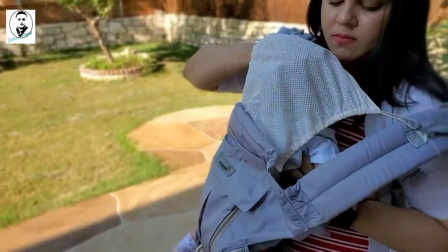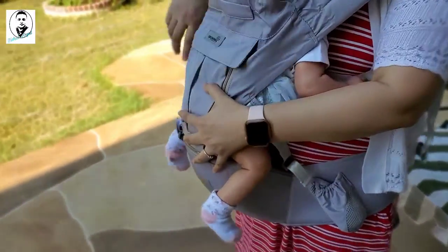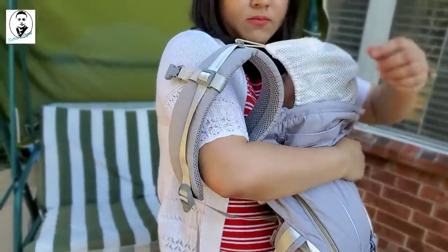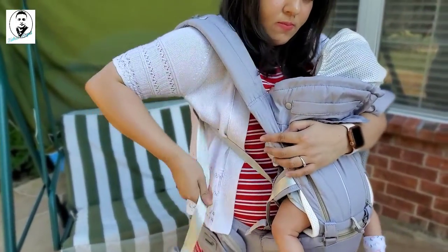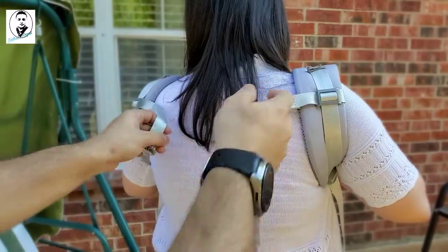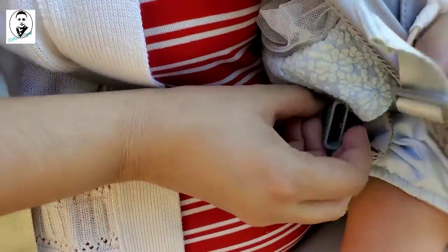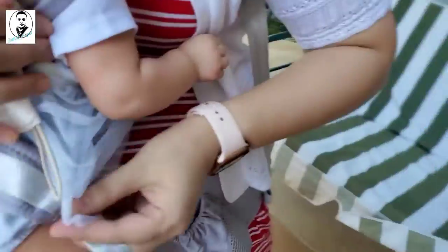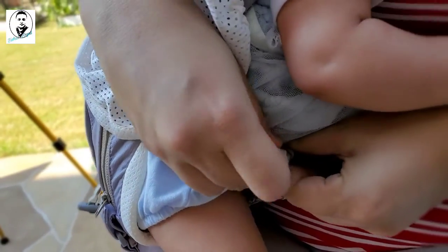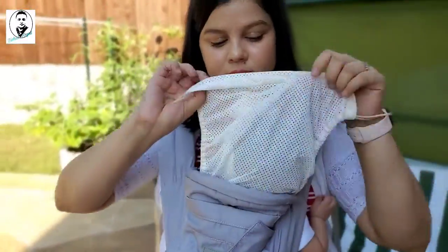Once you have everything on, tighten the shoulder strap and pull the other side as well while holding your baby. There's one lock at the back side — you have to lock that so it won't fall. There's a latch on one side and you clip the other side on as well. Now you're securely locked in.